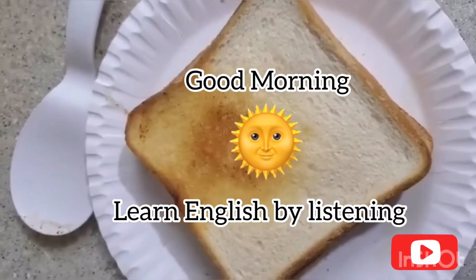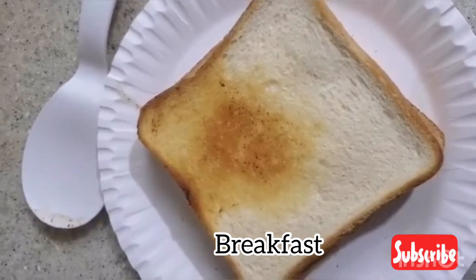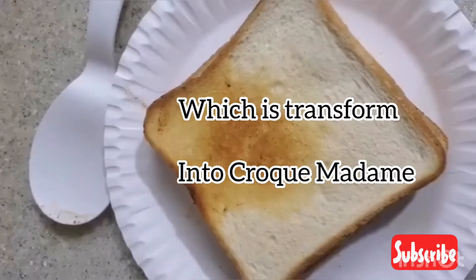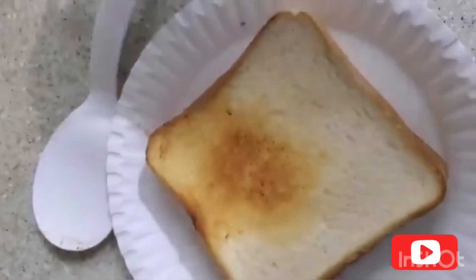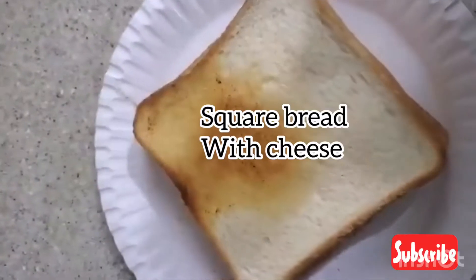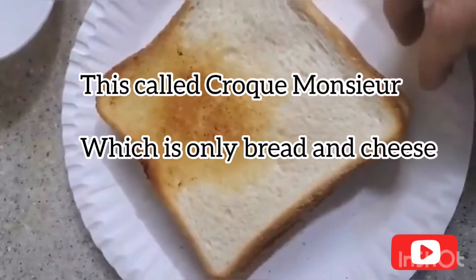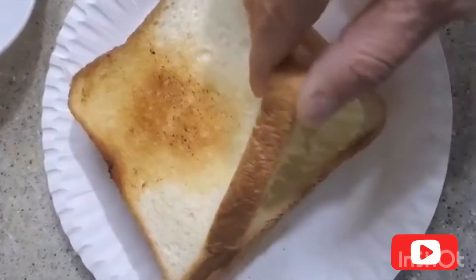Good morning! This morning for breakfast I will present you the croque monsieur which is transformed into croque madame. So you just take a little bit of square bread and you put inside a little bit of cheddar.